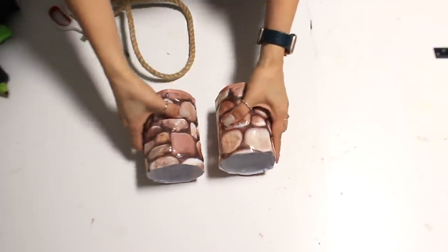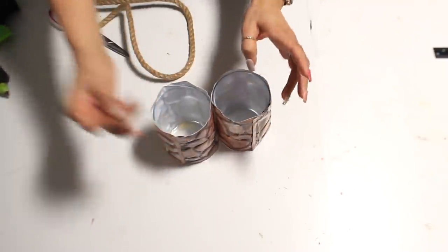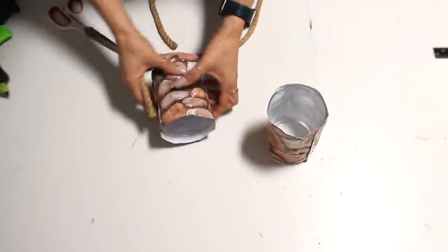I have both of them done right here. Now to make the top look a little more finished, I'm just going to add some of this rope from Dollar Tree.